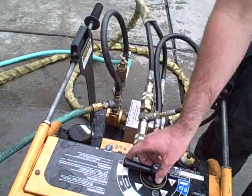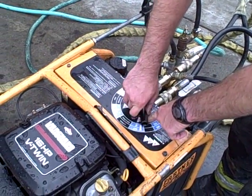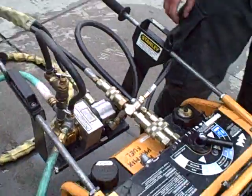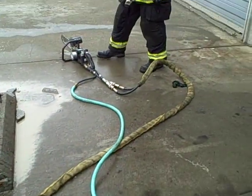You have water coming in. Now we're going to turn it to D. Water coming out and the tool is cool.